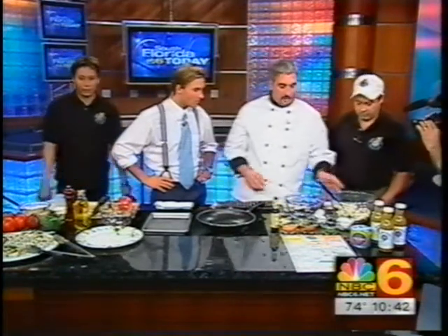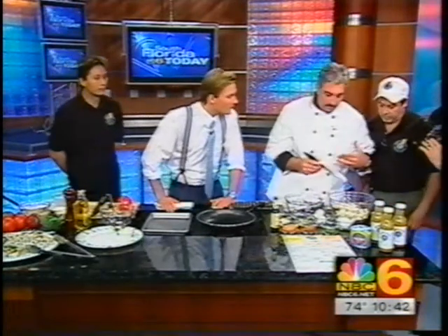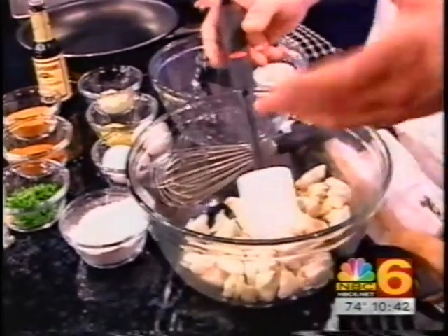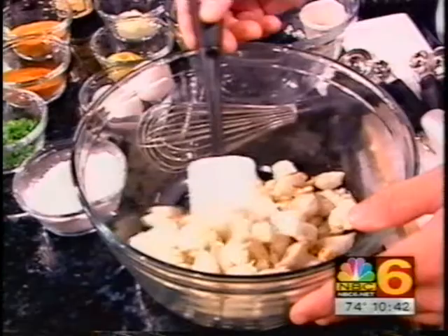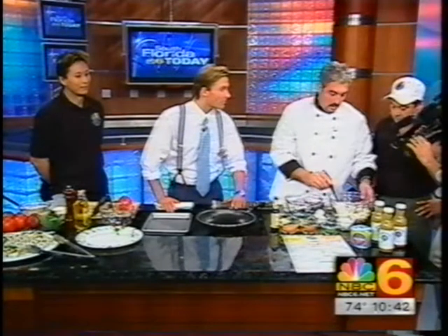First we're going to make the mixture. What you really want to do with the crab meat is - sometimes you have a pasteurized crab meat that you get from the store, in the can. You open the can up and you really want to look for any shells that they didn't get out in the process of deshelling them, because you bite down on one of those pieces of shell and that'll wake you up.